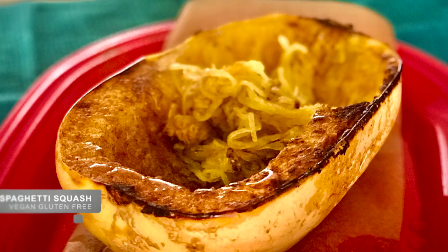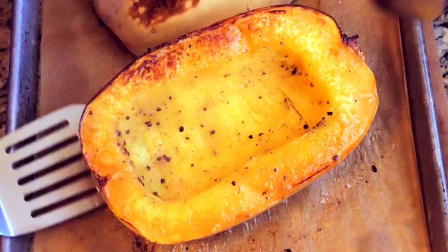The seasons are changing and fall is one of the seasons when we prepare comfort foods packed with flavors and aroma. This includes pumpkin and winter squash. That is why today I'll show you how to bake spaghetti squash, and the great thing about spaghetti squash is that it is a perfect substitution for pasta dishes.